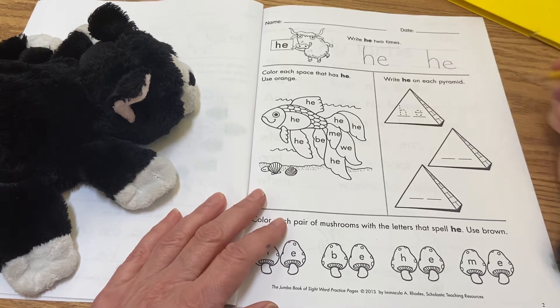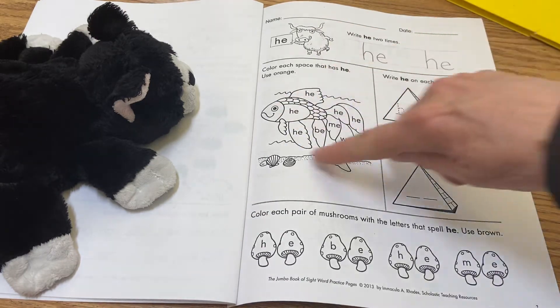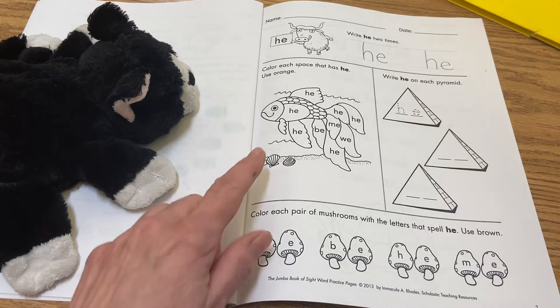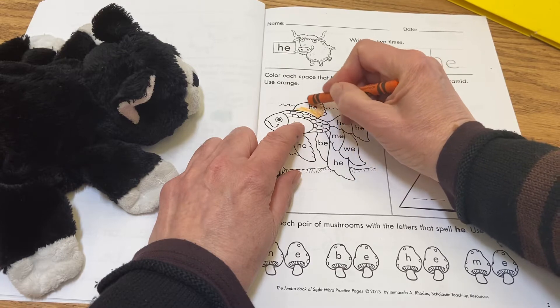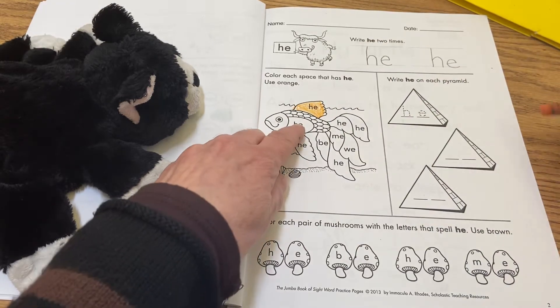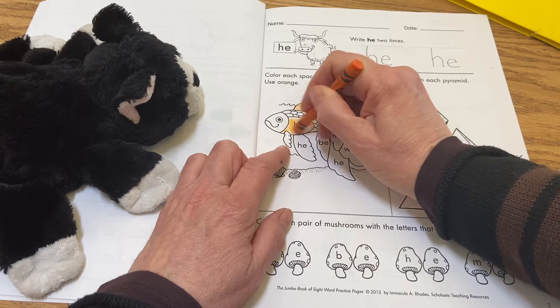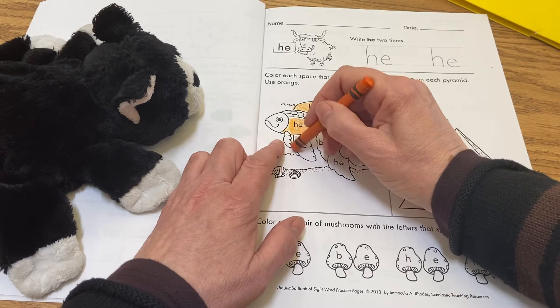Over here on this section it says 'color each space that has he — use orange.' So I'm going to look for my orange crayon, you can find yours. This looks like it should be a rainbow fish but it's not going to be — it's just going to add some orange to it. H, e: 'he' — so this puzzle piece gets to be orange, and then this one down here too.